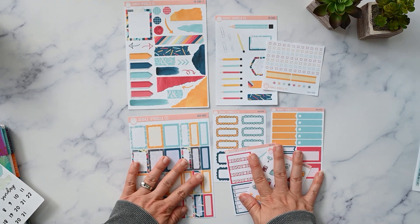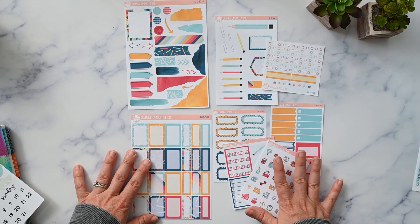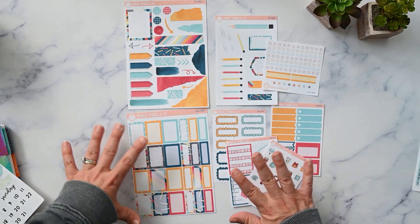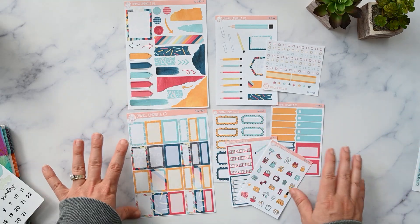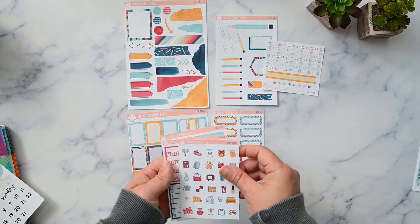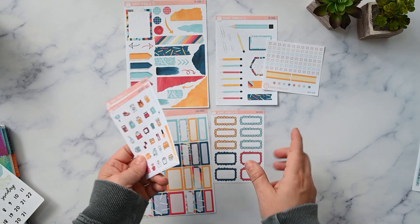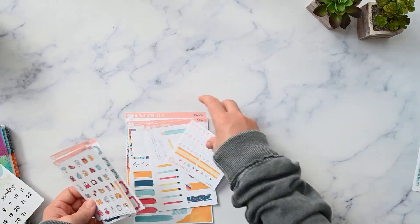This is not the same sheet lineup I normally do with Orange Umbrella Co, but ever since I did that no-kit week — I'll link it up here — I really liked how it wasn't washy everywhere and full boxes everywhere, so I wanted to do it again. I purchased the icon sheet, which I don't normally do, because I knew I wasn't going to have these reds and yellows in my stash since I don't typically gravitate towards those colors. So that is collection 162 from Orange Umbrella Co.